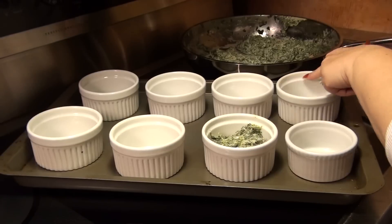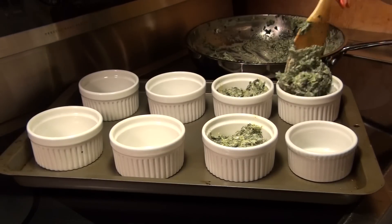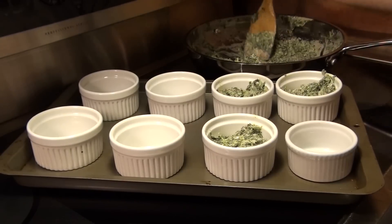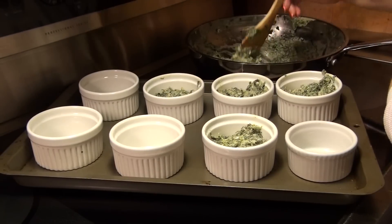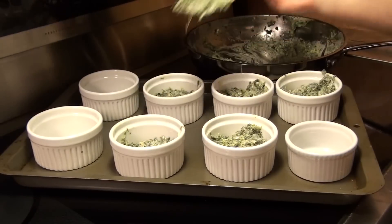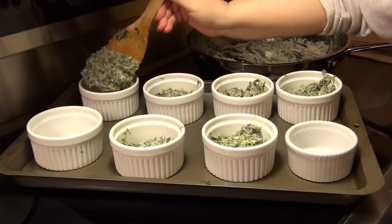Fill almost to that inside lip. If possible, you want to get 8 servings out of what you've got. You could also bake it all in one large vessel — that works too. I like the ramekins; they make a nice presentation on the plate and I can easily freeze individual portions for my own lunches.